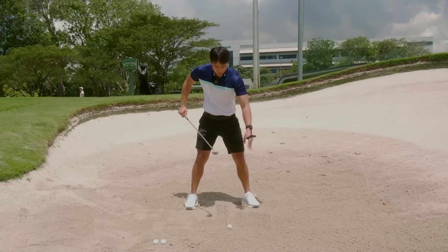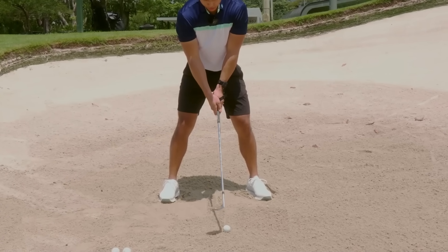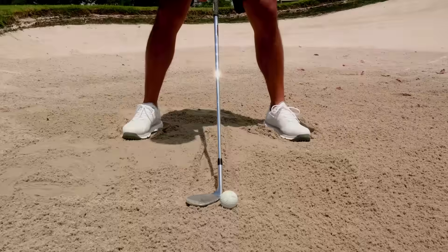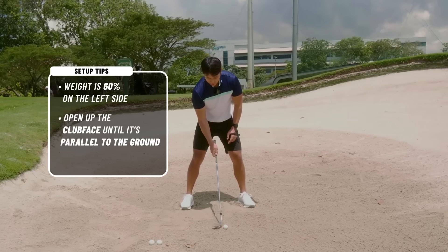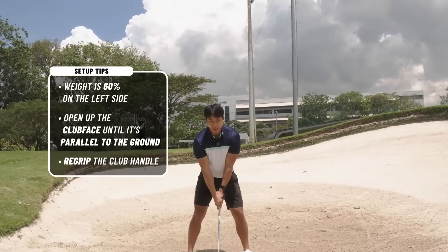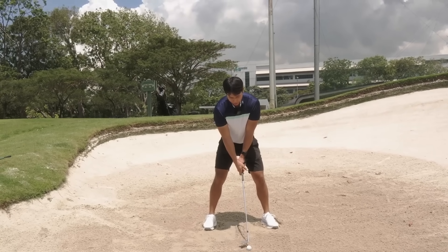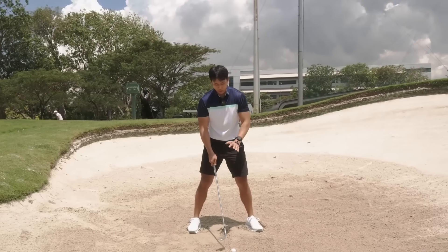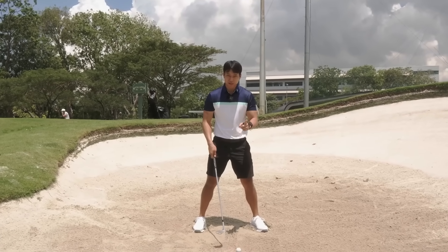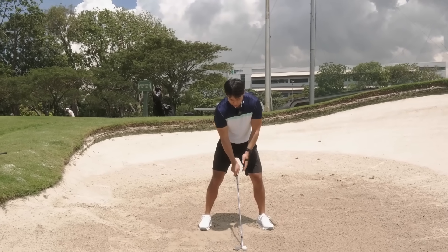When it comes to holding the club, this is where people make the biggest mistake: they don't open the club face enough. When I turn the face over you can see it's completely flat to the ground - not just a little bit open, but completely parallel to the ground. Once I've got the club face completely parallel, then I re-grip. That's a very important part - I want to turn the face over first, then re-grip it when the club is very, very open, extremely open. Most people don't have the confidence to open it enough, which is why they can't get the ball to launch high enough.